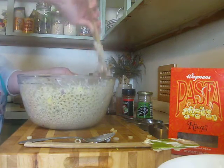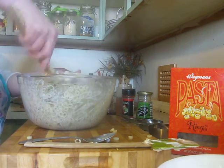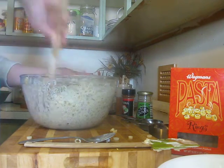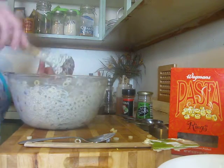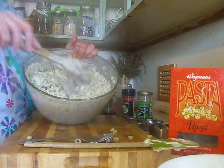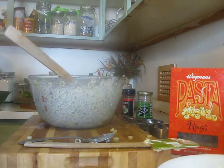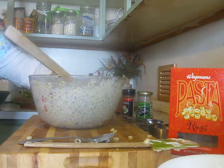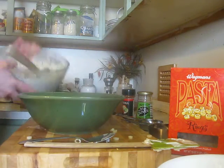I think everyone will enjoy this. I've never found anyone yet who doesn't love my macaroni salad. This was one pound of pasta. It's going to look a little wet right now, but after it sits in the fridge for a couple hours or overnight it dries up a little bit.